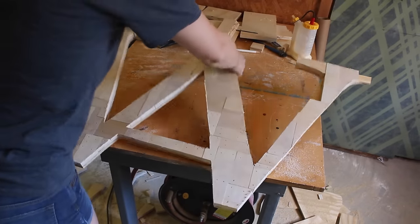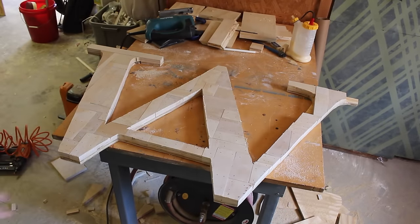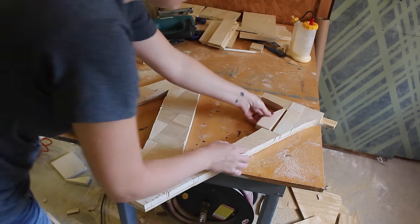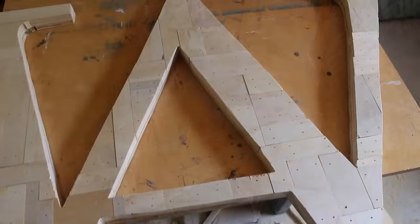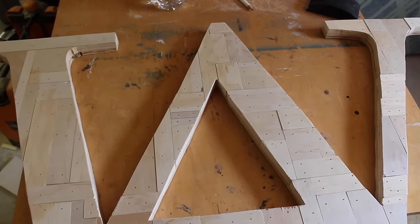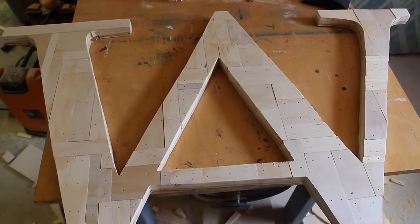Even though I waited an hour, still two pieces ended up popping off, so I just picked them up off the floor and glued them back into place. I personally think it came out pretty cool looking. I think you could take the same idea and do a lot of cool different designs with it.